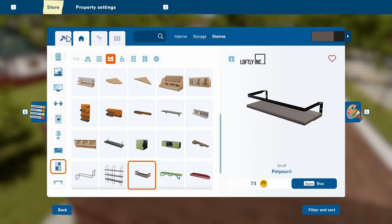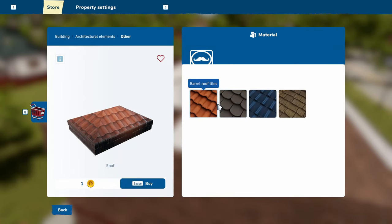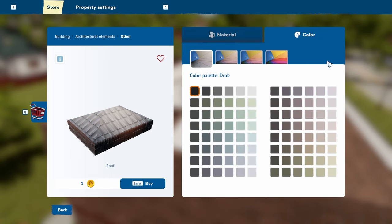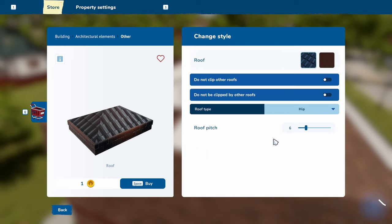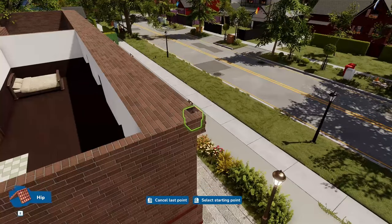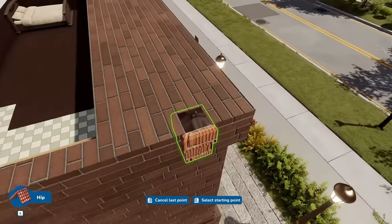That's my roof — you can hear I'm ecstatic about this, I'm just so looking forward to it. It only has one color — steel roof tiles — that might work. Let's go for a dark brown. Do not clip other roofs! I think I'm going to do a hip roof, and I'm going to do almost a flat pitch. Wish me luck, please don't laugh at me too hard — I'm gonna slap it on.